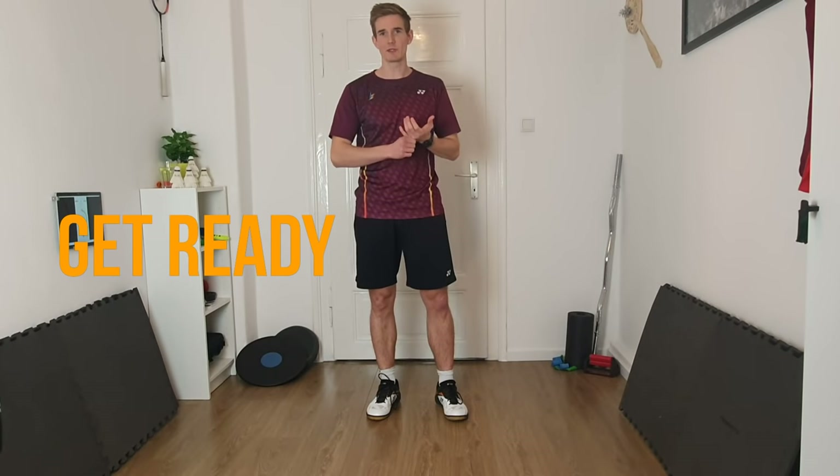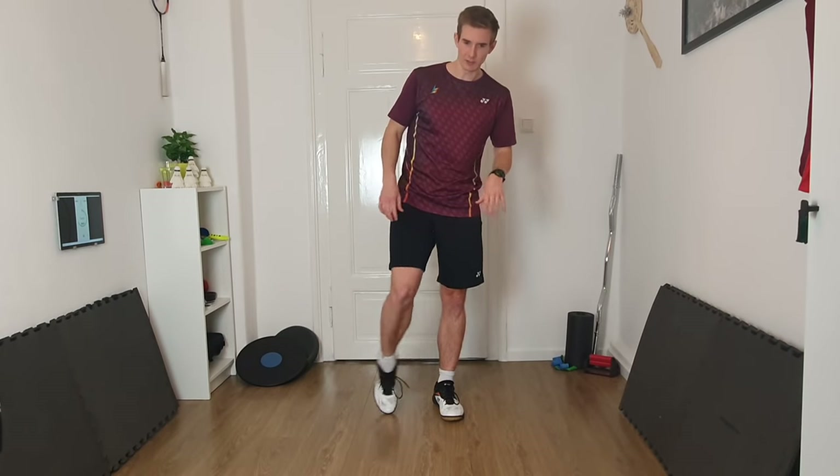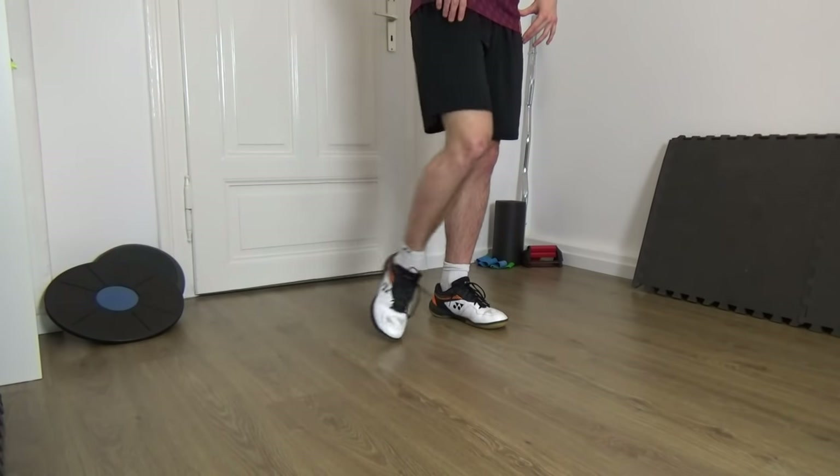Before we dive into the main part, we just want to do a quick warm-up for our feet and also for our legs so we're not getting injured and we are ready for the exercises. We start off by just circling our ankles — start with one foot, same direction.